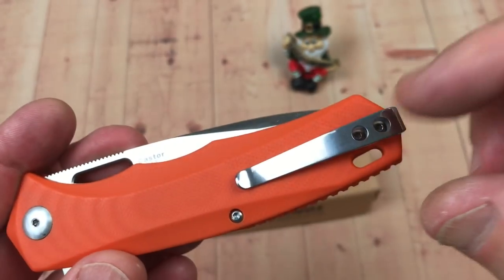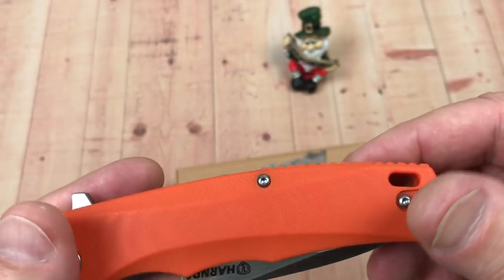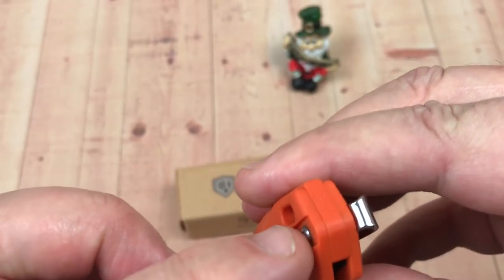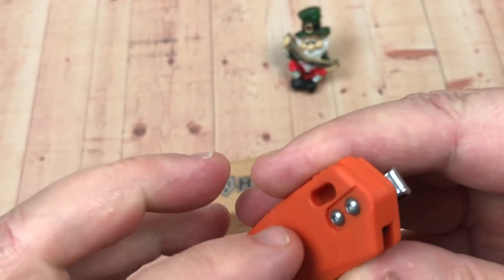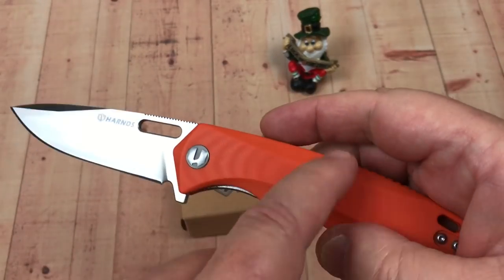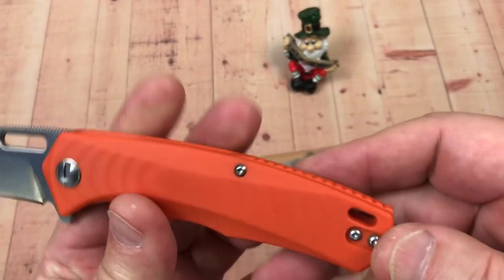On this one, I'd probably unscrew this and go to the front to get these screws, as opposed to taking the pocket clip off — because I'm lazy. This one probably goes into the back spacer here, so you could pop them all pretty easily: this one, this one, and one of these two screws.